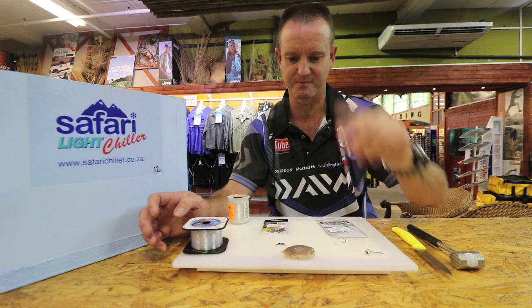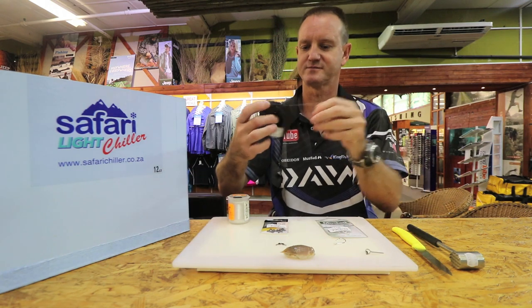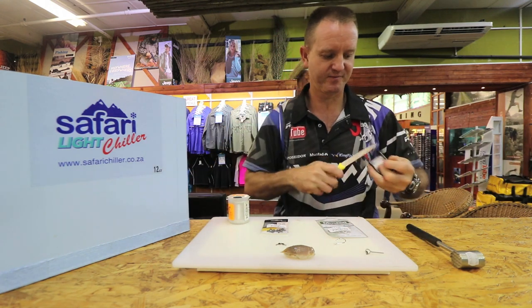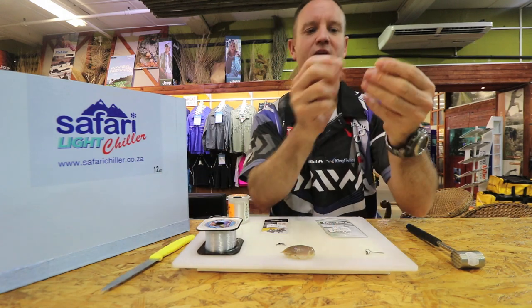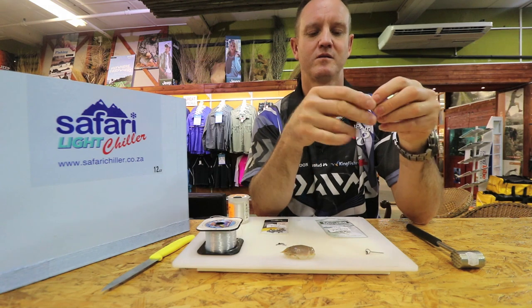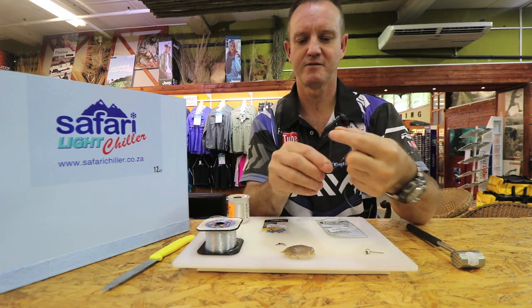I'm using a little bait clip. I'm using some nylon — figure of eight.